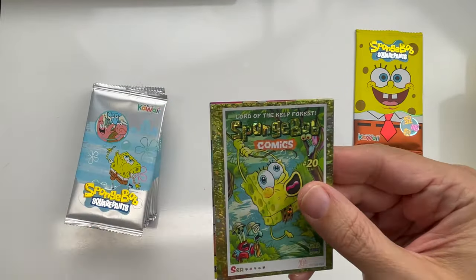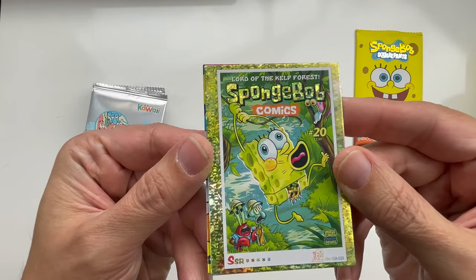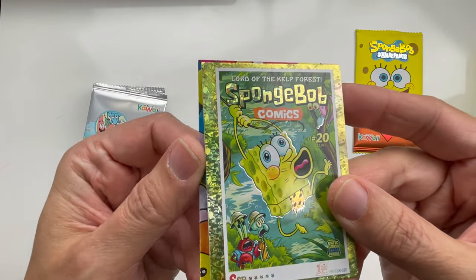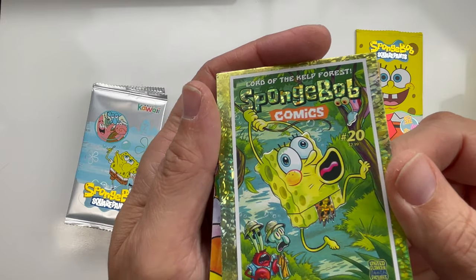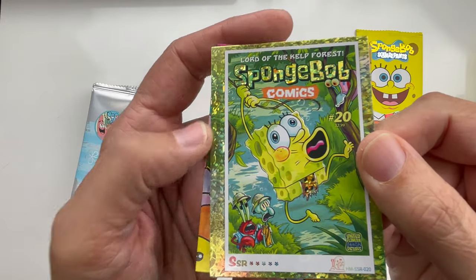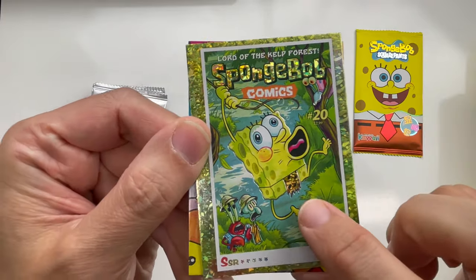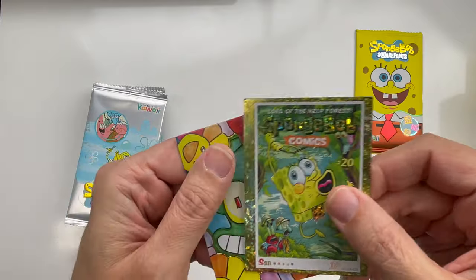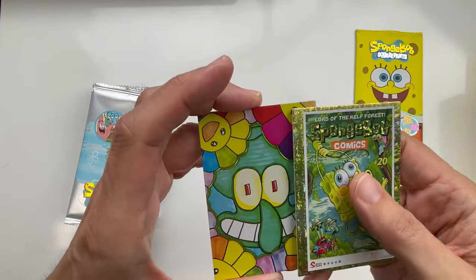Already I'm impressed — this is definitely something different than anything else I've seen. 'Lord of the Kelp Forest' — it has some incredible details. You can see all that fancy refractor; even his little loincloth is a refractor. Wow, these are beautiful. There's apparently only two per pack, which is kind of odd.